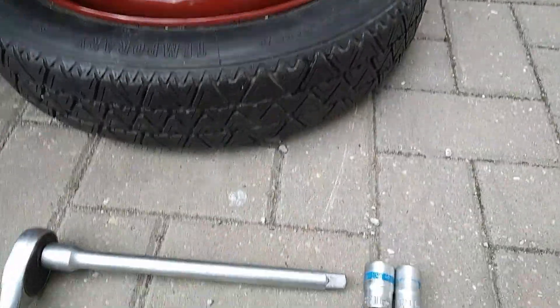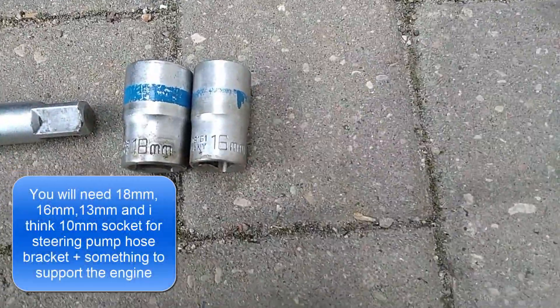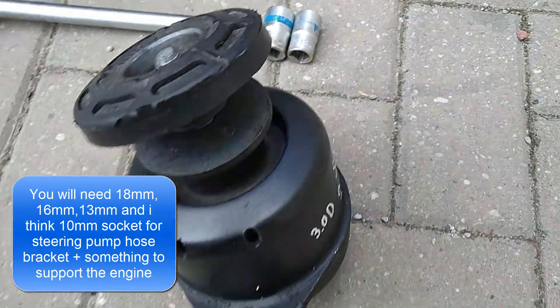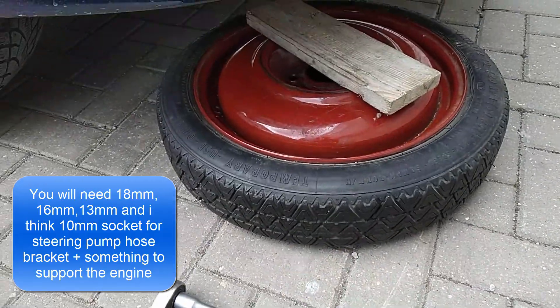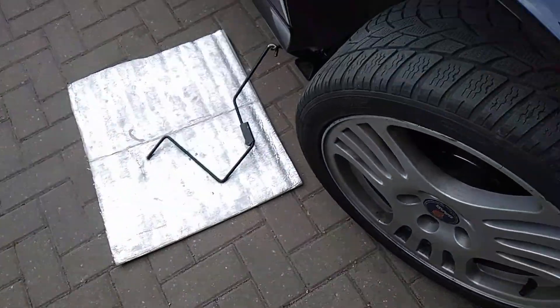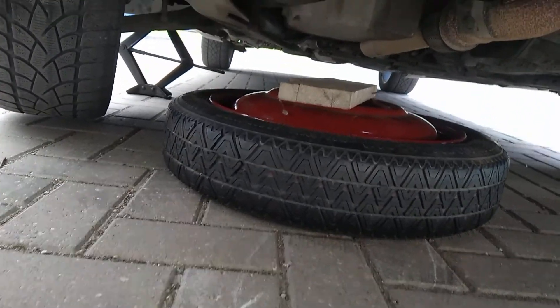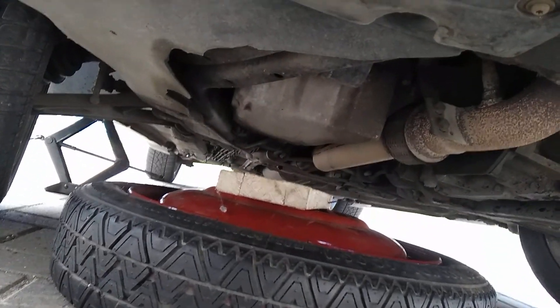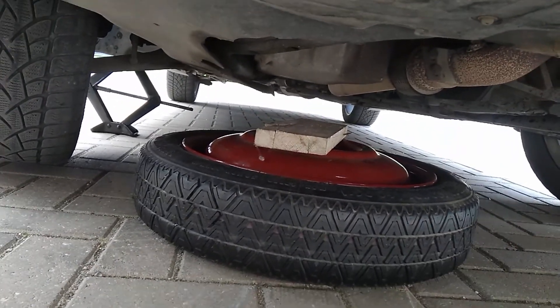First thing would be to jack up your car and prepare your tools. You would need something to hold your engine down, like a spare tire and a plank. You need a socket wrench with 18mm, 16mm, 13mm, and 10mm heads. Now we can start changing the mount — just support your car under the oil pan and lower the jack.